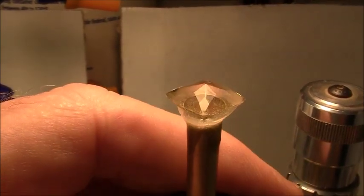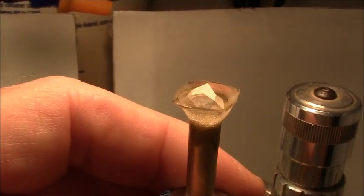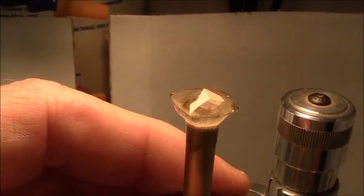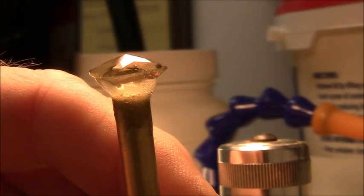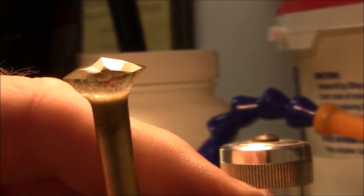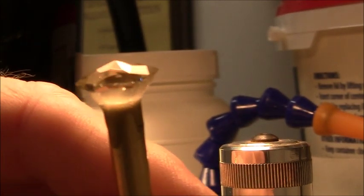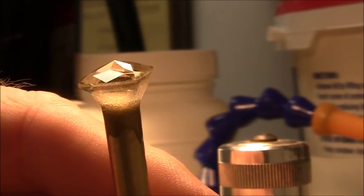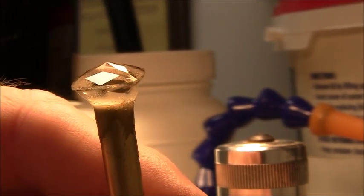The next step will be final polish. Here we have the stone completely polished. I polished with cerium oxide and it went very smoothly — sunstone polishes quickly too.